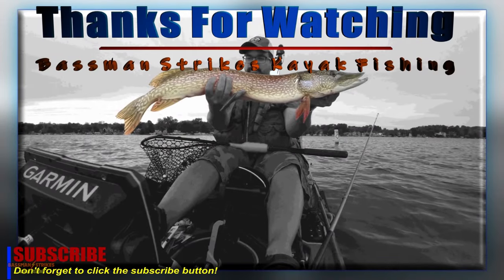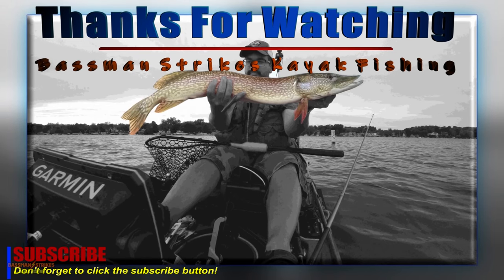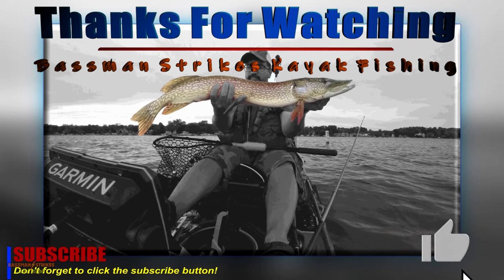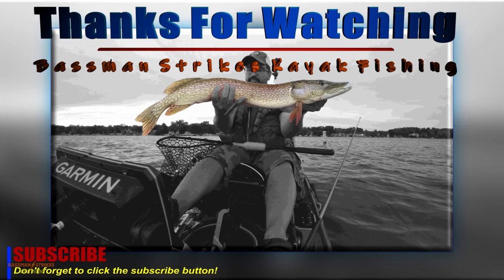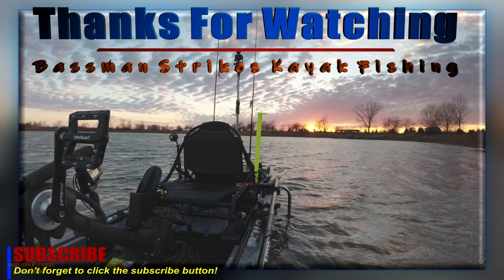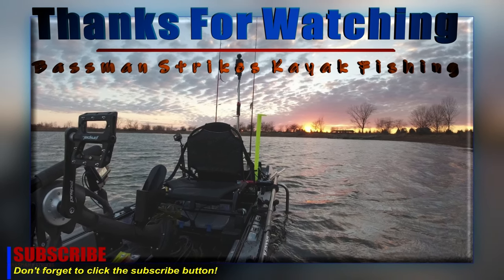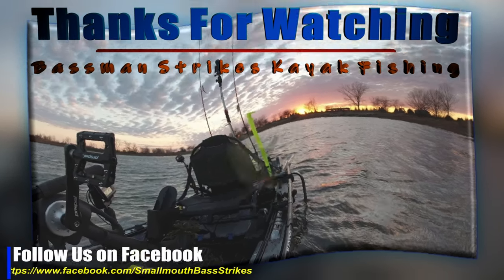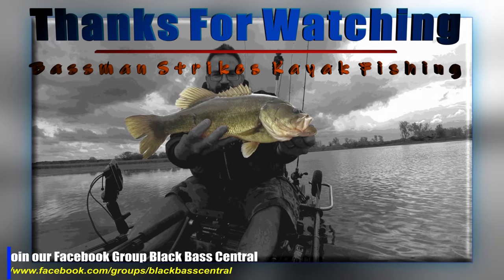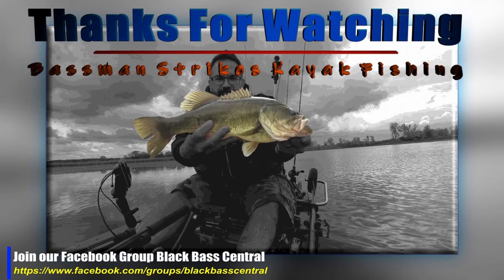Thanks for watching Bass Man Strikes Kayak Fishing. If you like this video, please click the subscribe and like buttons. If you'd like to be notified of new content, click the bell button. If you have any questions about lures, equipment, etc., please leave a comment. Also be sure to check out our Facebook page and join our group, Black Bass Central — links will be in the description. We'll see you next time.